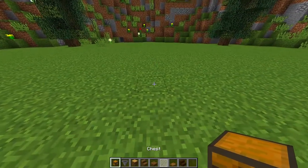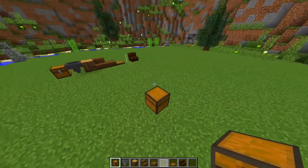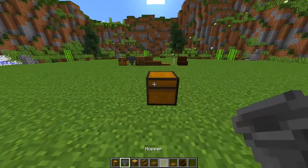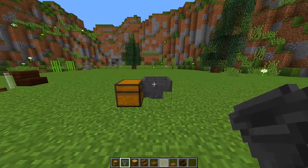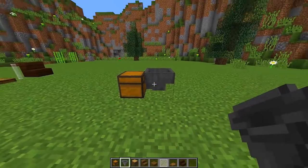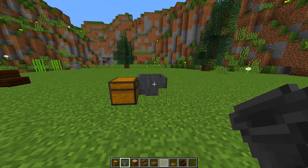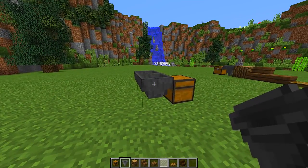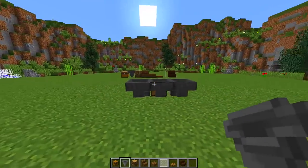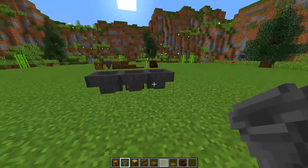The first step to building the chicken coop is to place down the chest wherever you want. Then go around the back of that chest and place a hopper going into the chest — you may need to crouch while doing this, but make sure the hopper is pointing into that chest. Then go to the left of the hopper, crouch, and place a hopper going into that hopper. Then go around to the other side, crouch, and place a hopper going in. So we have a hopper going into the chest and then two hoppers going into the middle hopper.